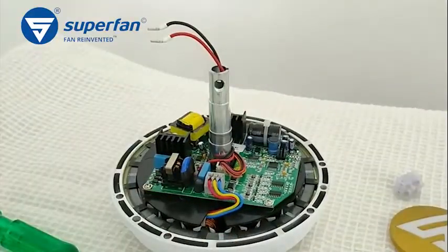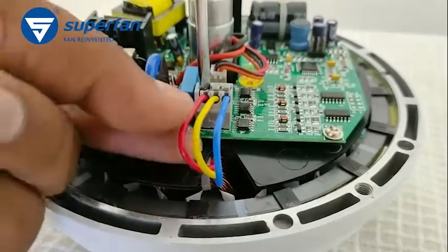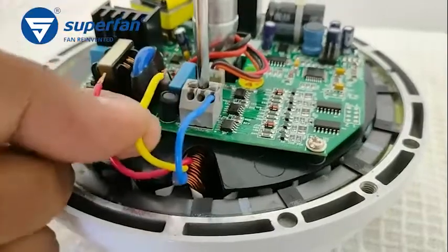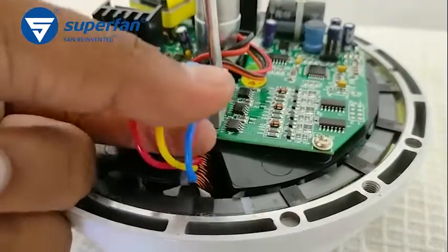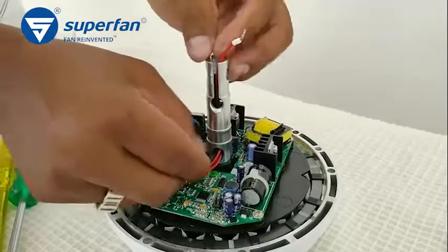Remove the top cover of the motor. You can see the electronics board. Disconnect the motor wires from its connector. This is the lock to remove the wire — press it using a screwdriver to remove the wires.